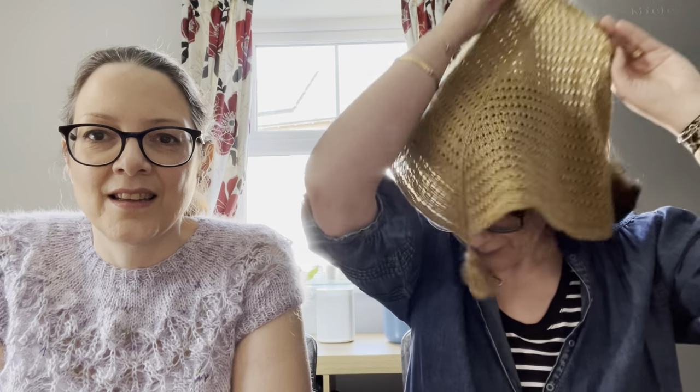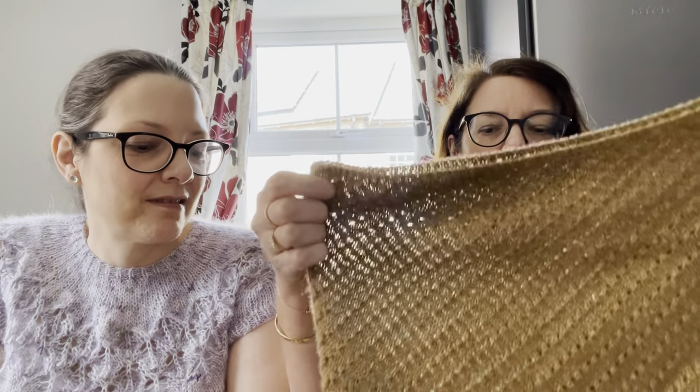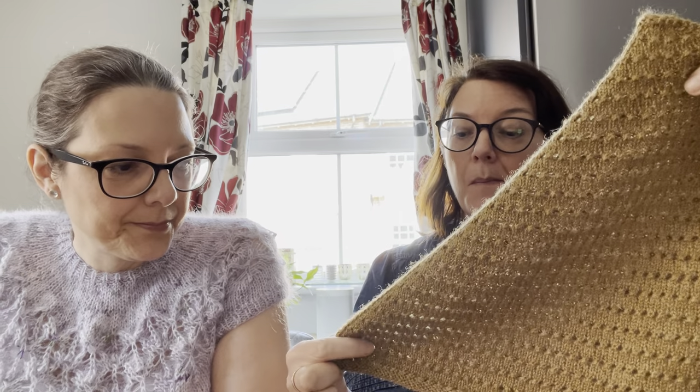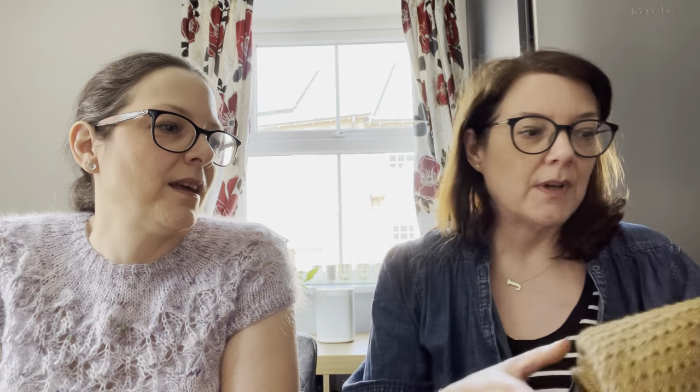I haven't done the pattern for it yet but it's very simple. I'll do a tester call and see if anybody wants to test it. It could be a couple of weeks before that - I've got quite a lot of patterns to write and the Trillion shawl takes priority.